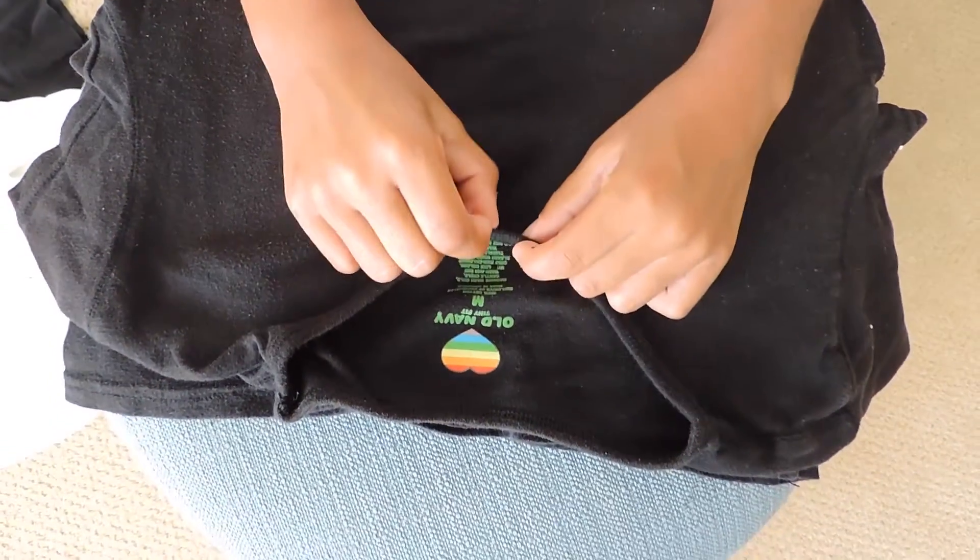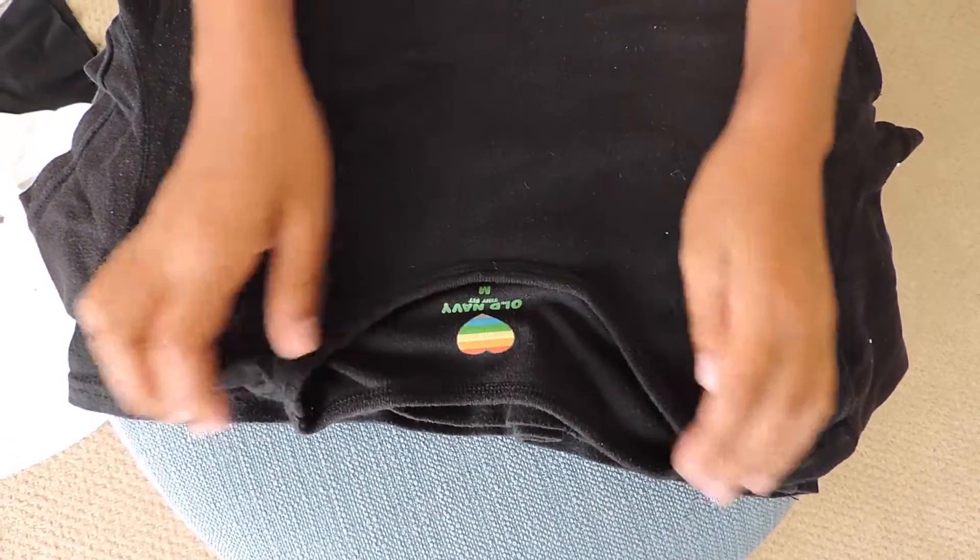The first thing that must always go is the collar, but as you can see my collar is very thin so I'm going to leave it be.